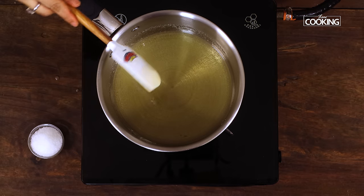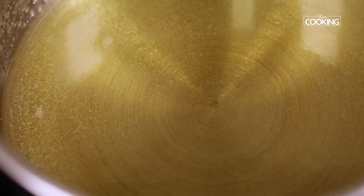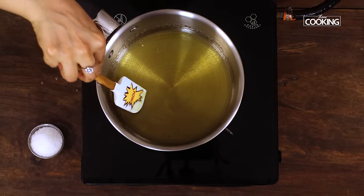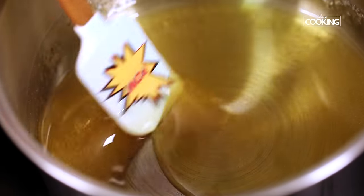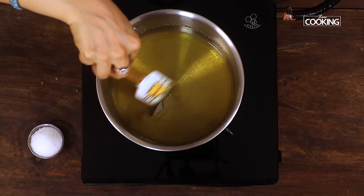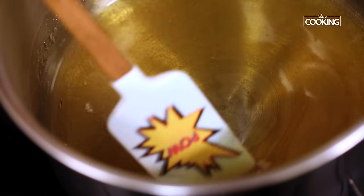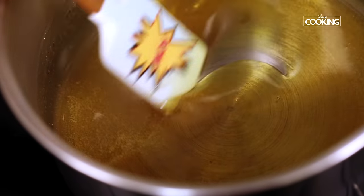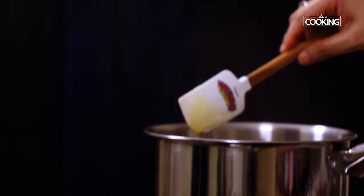Once the sugar is completely dissolved, reduce the flame to low and wait until you get that rich, lovely caramel color. Be careful — you don't want to burn the sugar syrup, as it can burn very quickly. You can see it's got a lovely honey color, and once it turns to a light brown color, you can turn off the stove and remove it from the heat.